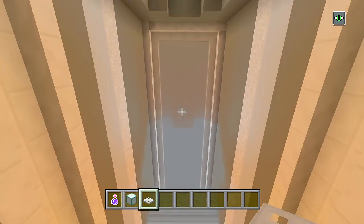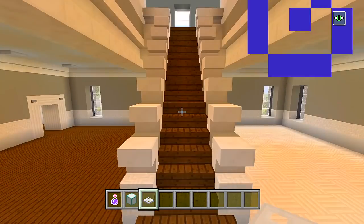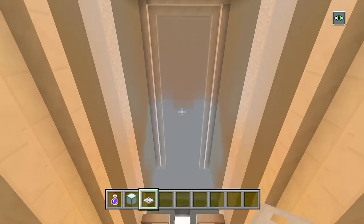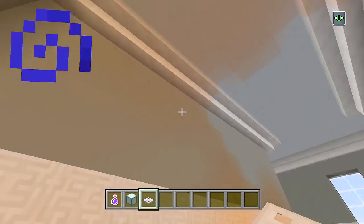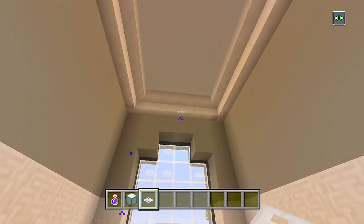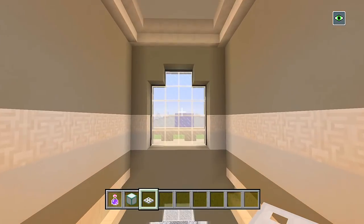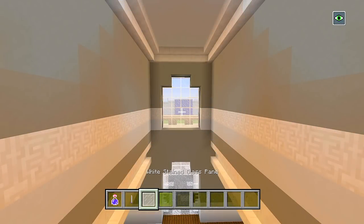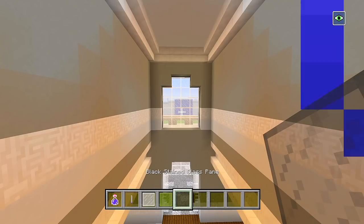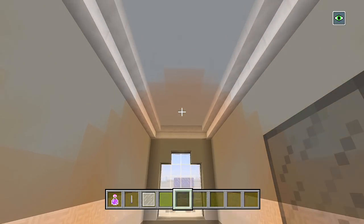Keep in mind, I still want to do a chandelier going down right here near the staircase area — like right in front of this window. I just need to figure out a cool design. I went ahead and grabbed some end rods, white stained glass panes, green stained glass panes, and black stained glass panes, and we're going to use all of these for the chandelier.